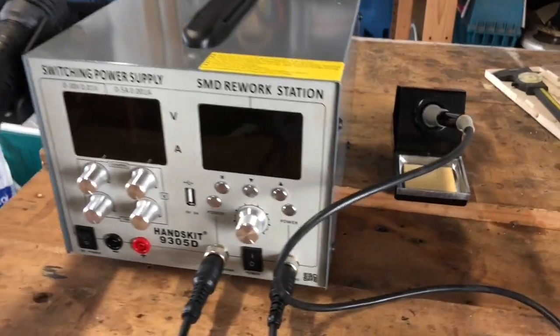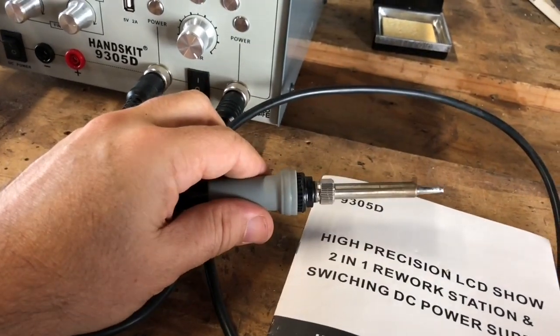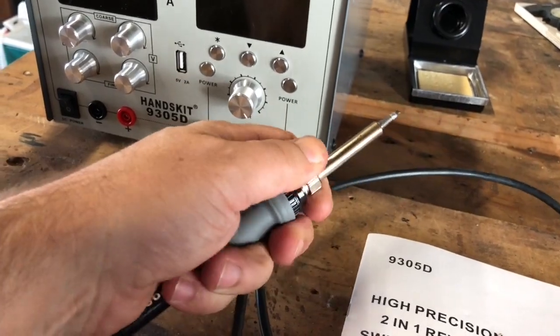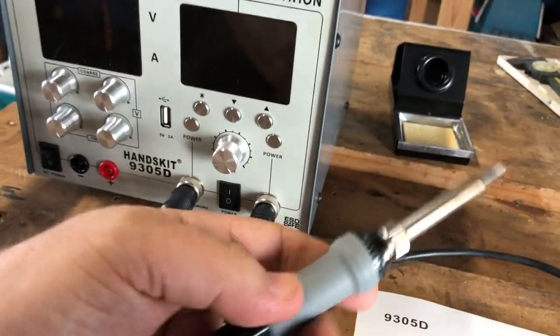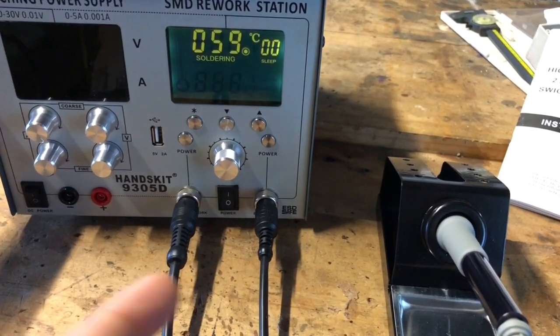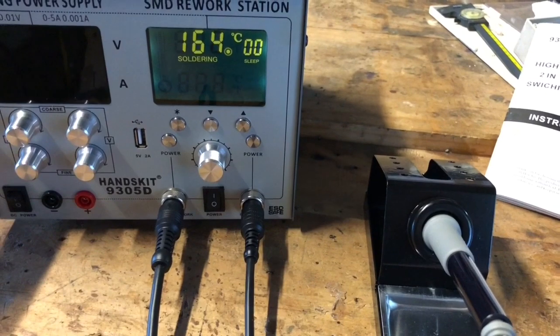As far as the soldering function is concerned, I don't have a great deal of experience with various soldering irons, so I can't really talk too much about it, but I've done some soldering with this so far — it works fine. It comes with a variety of tips. Turn on the power, I've got it set to 370 degrees, and you can see it coming up to temperature pretty fast.